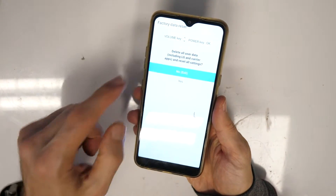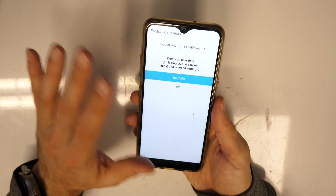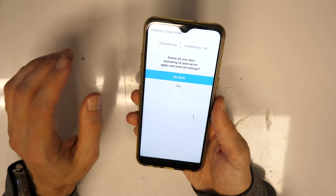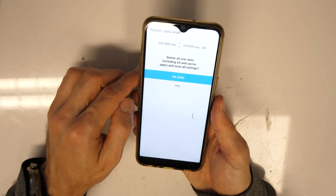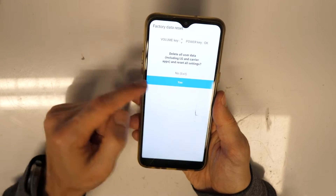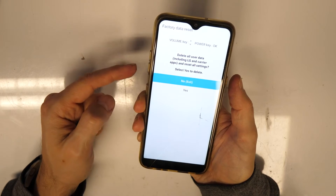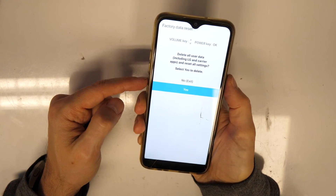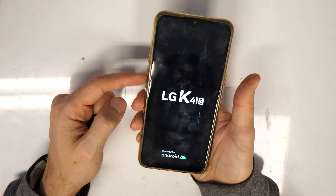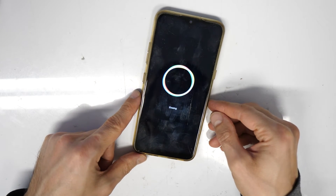Now we are in the menu for the factory data reset. It means everything on the phone will be erased — all data, contacts, pictures, and everything — but you will also remove the screen lock. Go down with the volume down button to 'Yes' and confirm with OK or the side button, then confirm with 'Yes' again. Now you wait — that's actually it. You have successfully removed the screen lock or your PIN code.